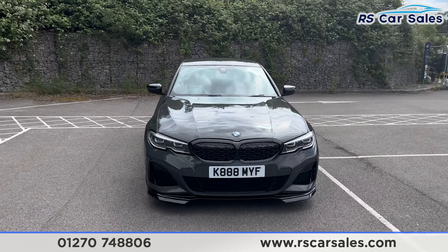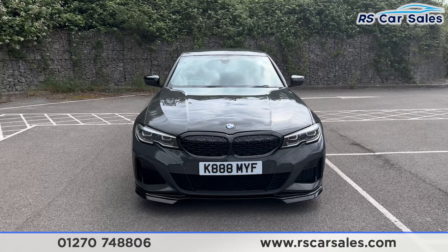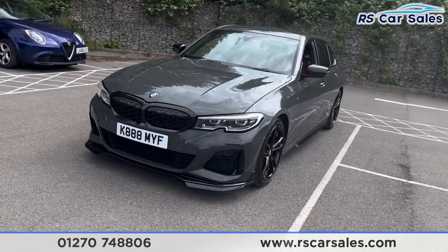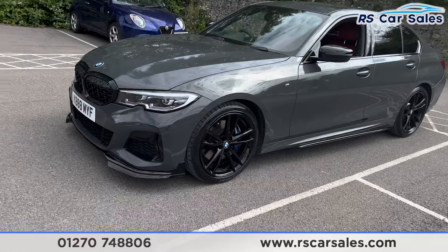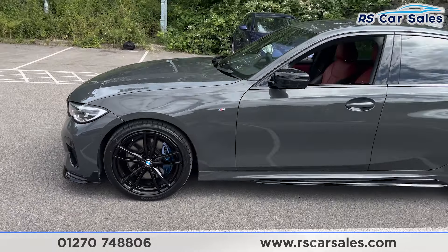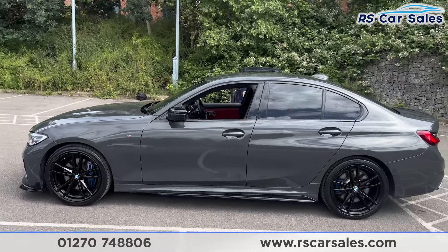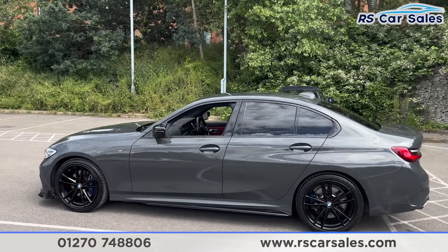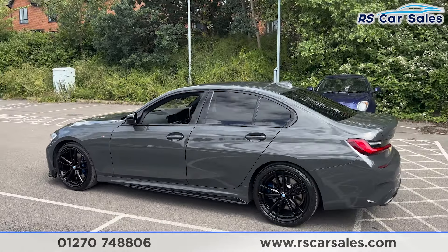We also have the LED headlights, gloss black front grills, and gloss black front splitter. We also have the side skirts along the bottom, color-coded door handles, black door mirrors, and black trim around the windows with privacy glass for the rear passengers.